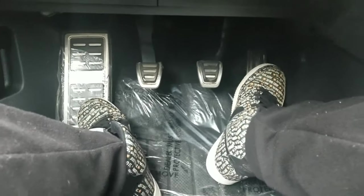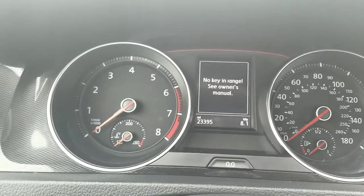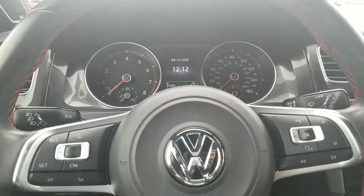First things first, I'm gonna teach you how to actually start the car. What you're gonna want to do is push the clutch in all the way, and then grab your key — or in this case it's a push-to-start, so you just start the car. Once your car is started you can take your foot off the clutch and let it warm up for a minute.